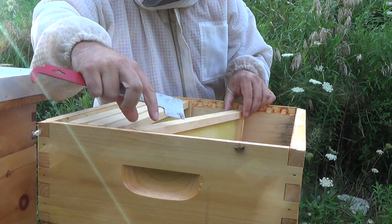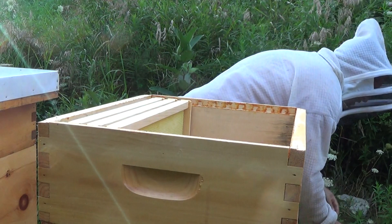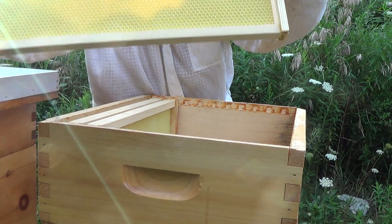I'm just making sure I get rid of all the bees off of these frames, because I'm going to take this super box off — they're not using it, and it's just more to have to keep warm as we get into cooler nights now.